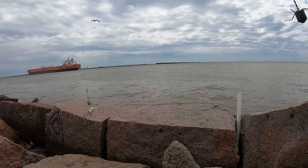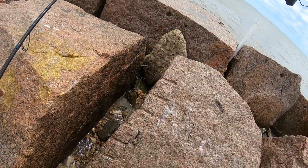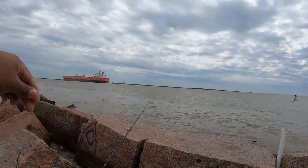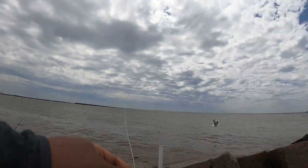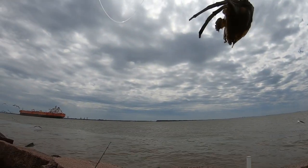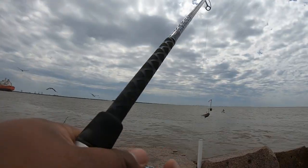There you folks have it. That's why you always take your poles out of the water when those big old barges come through — even if they're coming from that side or this side. Always take them out, guys. Quick tip.